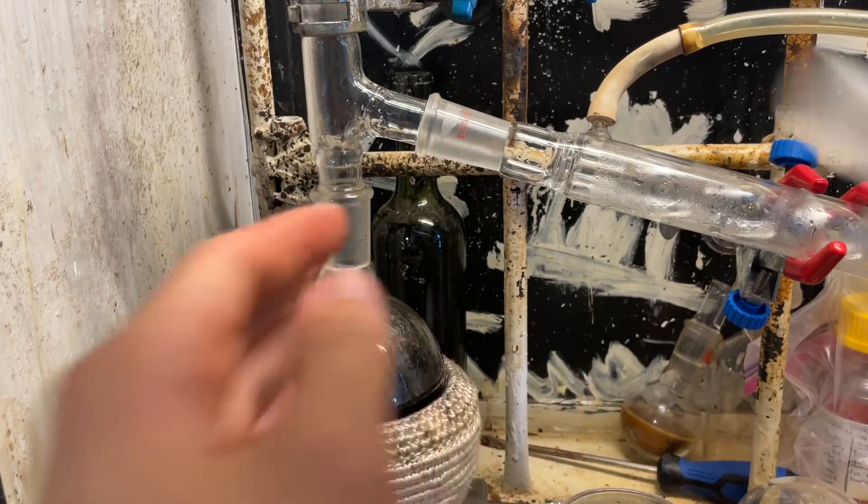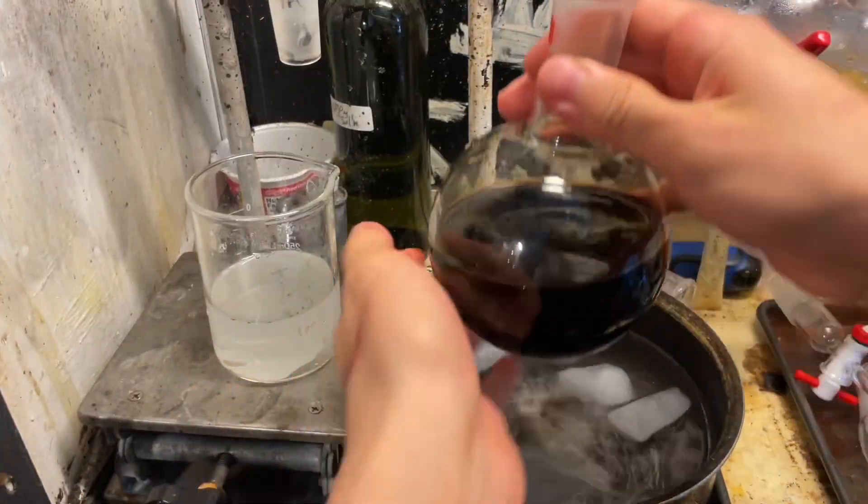We're going to let this thing cool down to room temperature. It's been cooling in the ice bath.